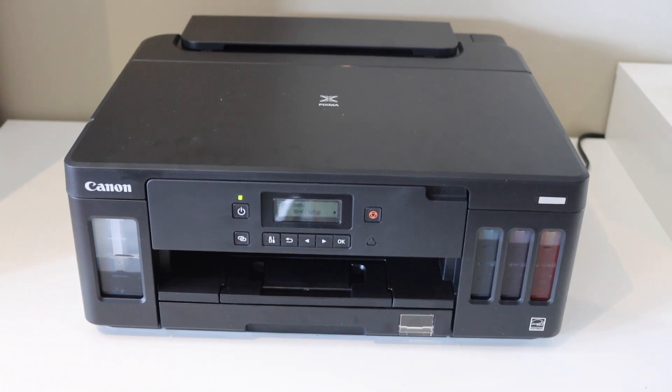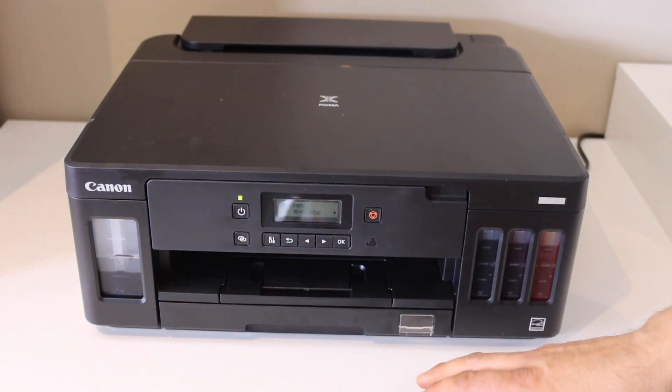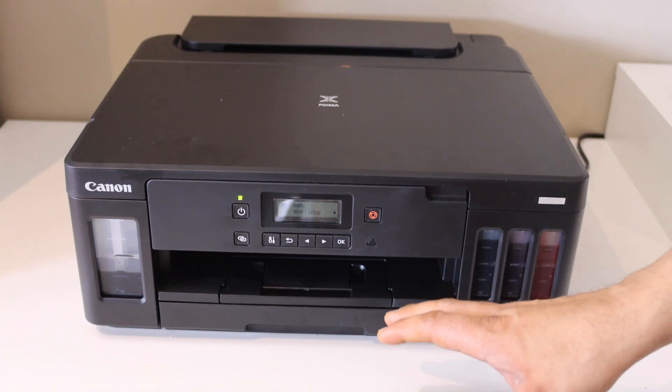In this video I'm going to show you how to do AirPrint from your iPhone to your Canon PIXMA printer. AirPrint is a direct connection between your iPhone and your printer — I'll show you how to use that.